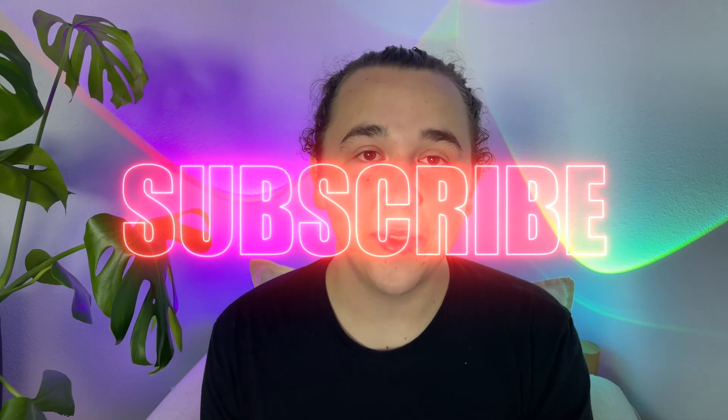And there you have it. Let me know what you think about this product in the comments below. If you found this video useful in any way, please consider subscribing to my channel — it really helps me out a lot. And if you did enjoy this video, I think you'll enjoy this one too. Thank you for watching.